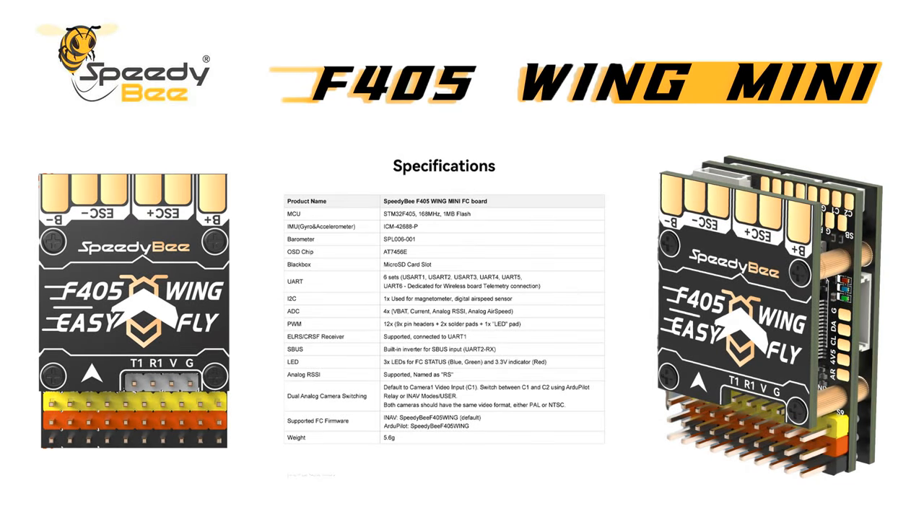G'day all, how are yous? Happy 2024. I've got a product here that's come out from Speedy B. It's a mini version of the F405 Wing flight controller, currently having the FX61. Looks quite exciting. I've actually got one on the way and I'm going to put it into a new build. So this video I'm just going to run through some of the specs and info that I've got here just to show you what it's about.